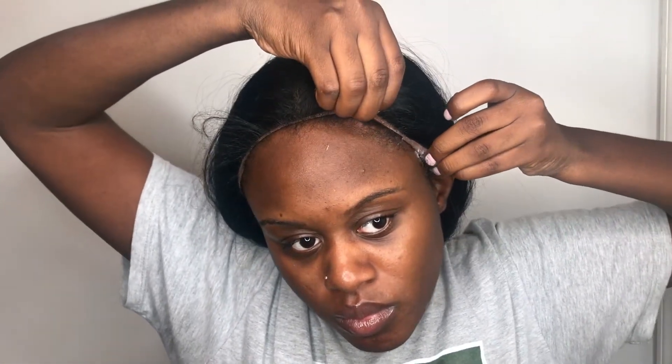After the glue is on, I press the frontal down for extra hold and let it dry. You could also use a blow dryer — that is optional as well.